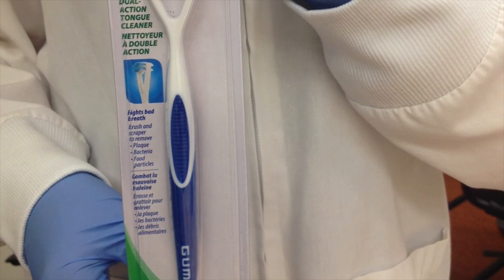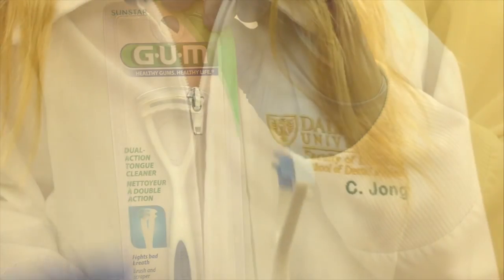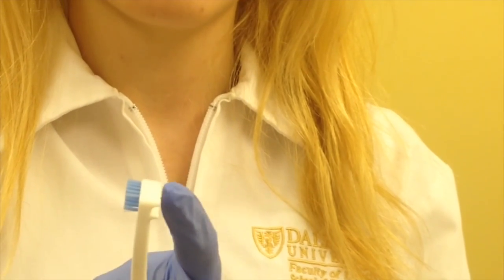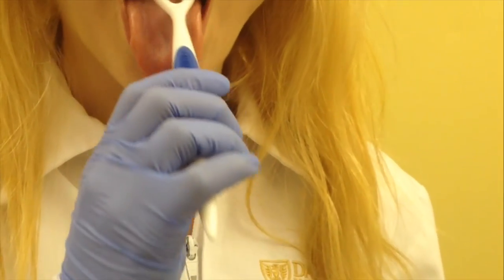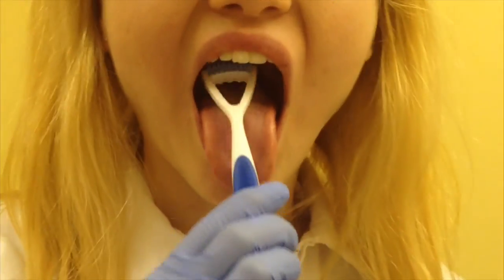Although you can use a regular toothbrush to brush your tongue, tongue brushes are a great tool to remove plaque from the tongue. Unlike a toothbrush, there are two sides to a tongue brush: a soft side and a rough scraping side. Place the bristle side at the base of the tongue and brush forward, then flip the tongue brush to the scraper side and brush forward and rinse.